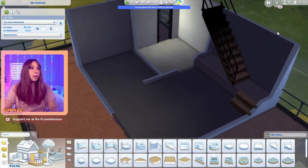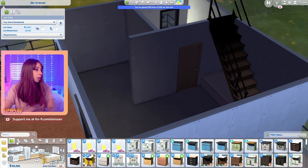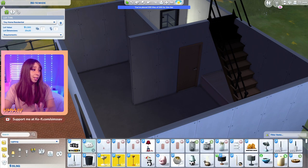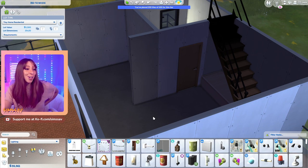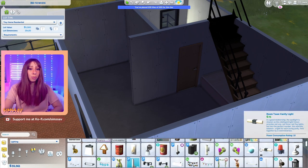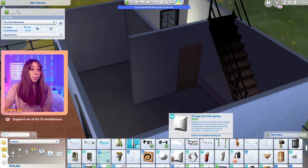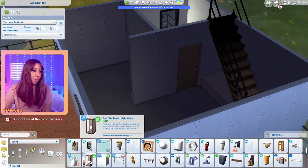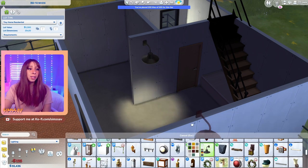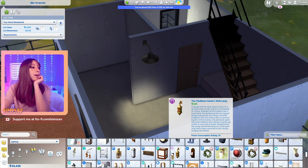There are no ceiling lights in this home, just a couple of wall lights. I'm going to go ahead and stick those on. You guys are going to have to forgive me - I haven't built a house in the Sims live, not a speed build, just straight up recording myself building in a long time, so you're going to have to bear with me. I'm going to try my hardest not to use CC so that everyone can play with it.